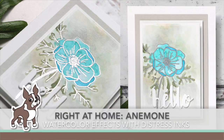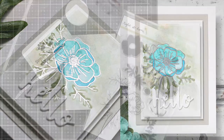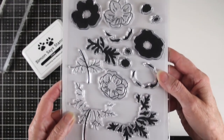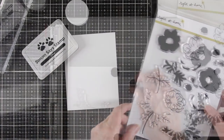Hi everyone, it's Sherri Carroll for simonsaysstamp.com with a spring flower card using the Write at Home stamp anemone with some watercolor effects using Tim Holtz Distress Inks. This is a beautiful stamp set with detailed images and also solid images that you can use for your coloring. There are stems and flowers included.